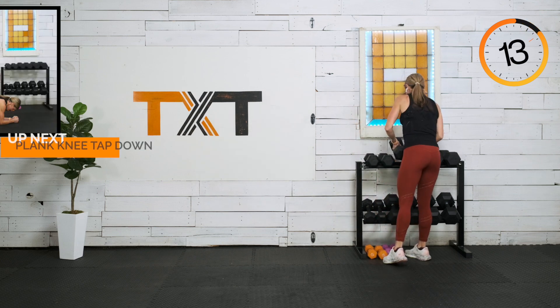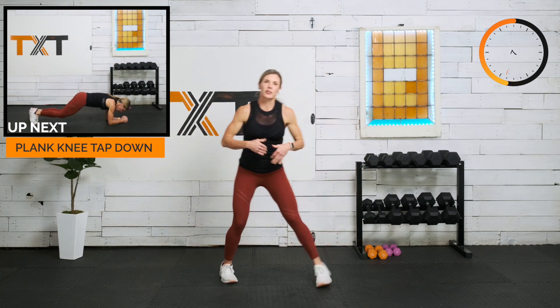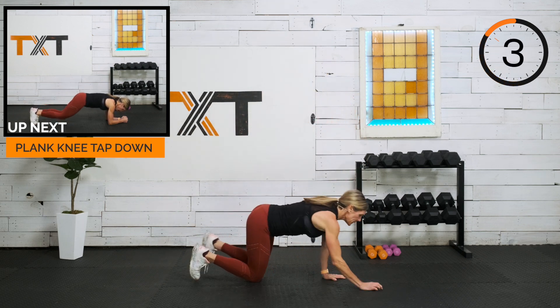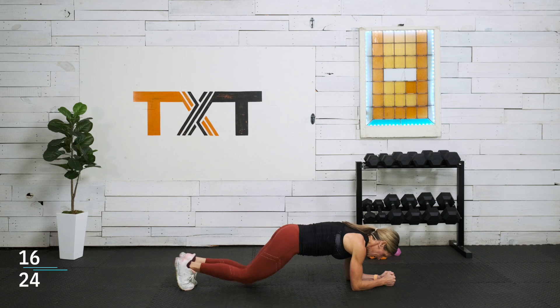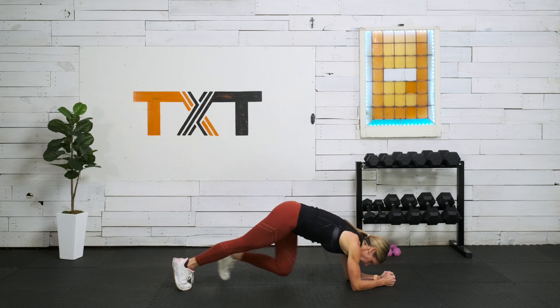We're coming down here to a plank knee tap. My last two exercises — 20 seconds, kind of core related, get that heart rate elevated. We're in that plank: knee tap and extend. 20 seconds, so make them kind of fast but with good form. Squeeze those legs, extend.